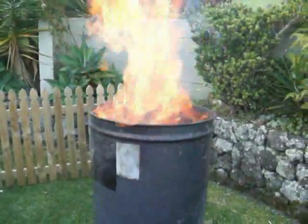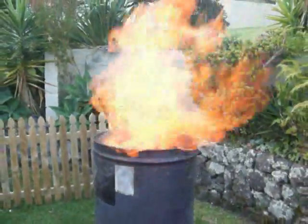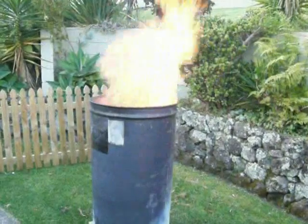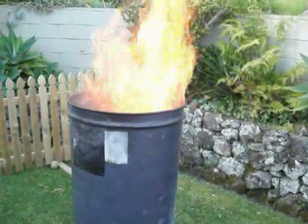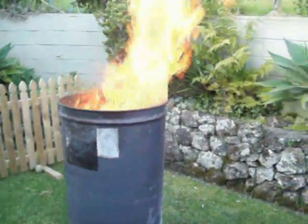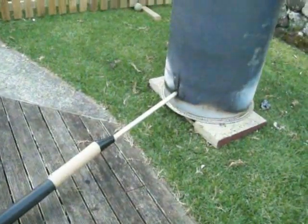It should start to sound like a jet plane pretty soon. Getting very hot out here. It would probably go a lot better if I had a fatter pipe there — I'll have to get an exhaust pipe.